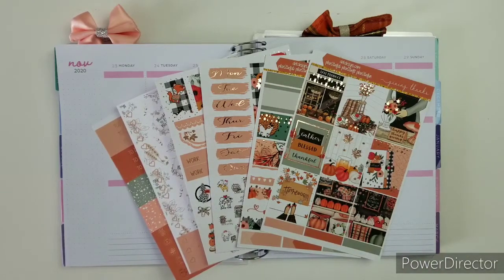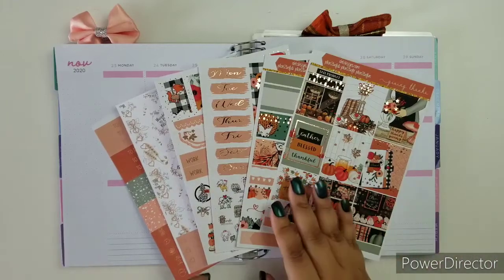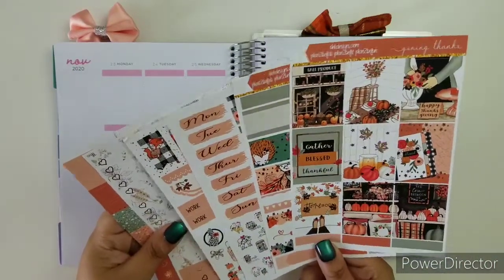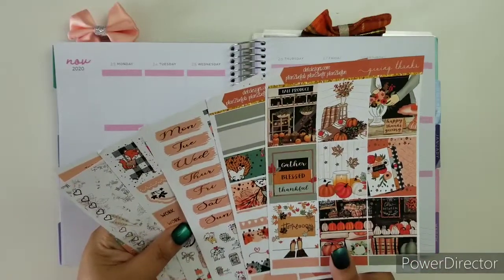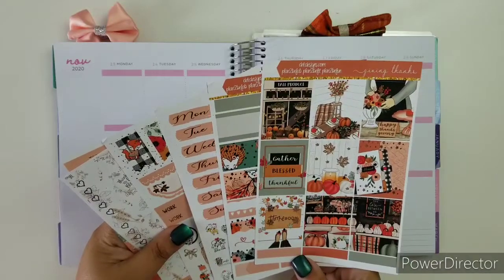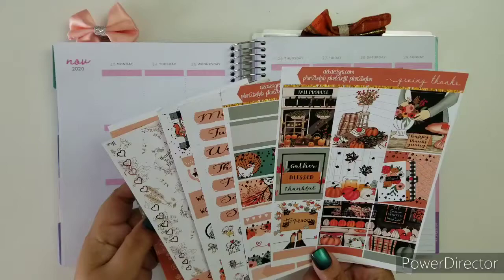Hi everybody, welcome back to another Plan With Me with D.E.K. Designs. I am Ruth, your social media marketing manager, and this week we are planning the week of Thanksgiving. I'll be using this kit called 'Giving Thanks,' which is perfect for this upcoming week. This kit is in rose gold foiling and it is an oopsie kit.